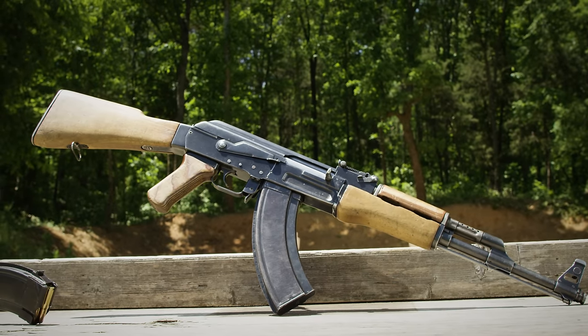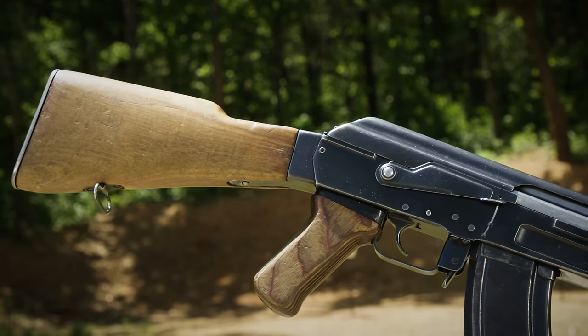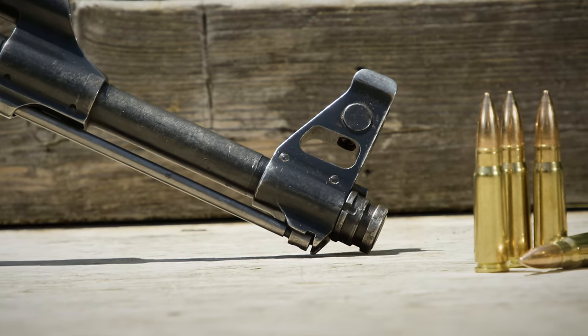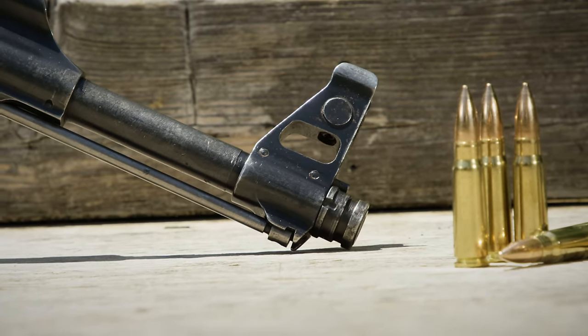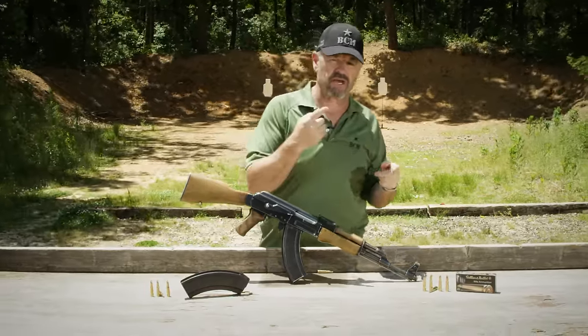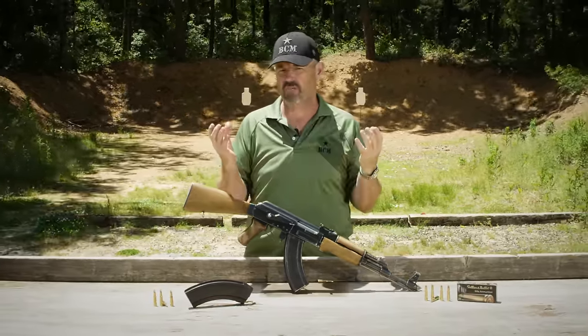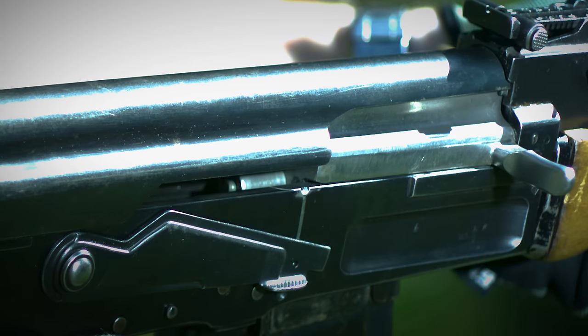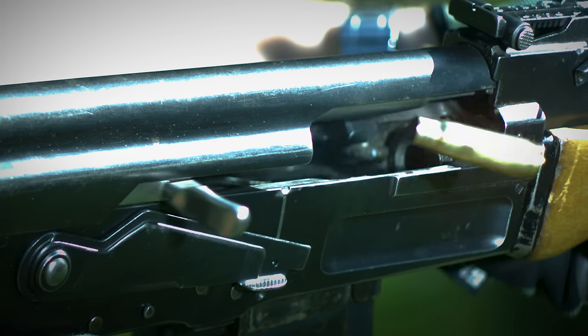Most of the AKs that we know of today in 7.62x39 essentially fit into the AK-47 Type 3 receiver design or the stamped sheet metal AKM. There's actually two receiver designs prior to that: the Type 1 stamped sheet metal receiver, a different design than the later AKM. The Soviets had quality control issues producing it consistently, so they went to a simplified version — a milled receiver in the Type 2.